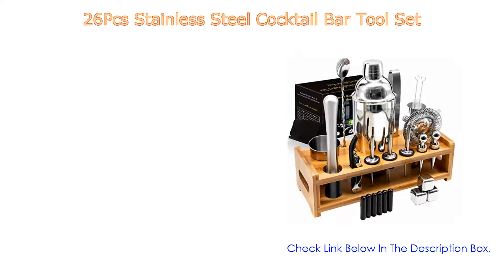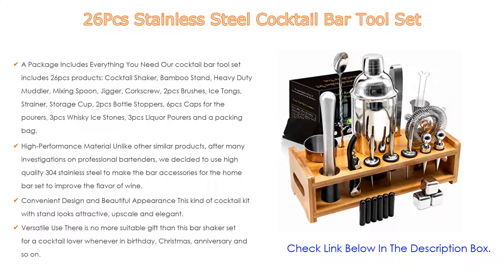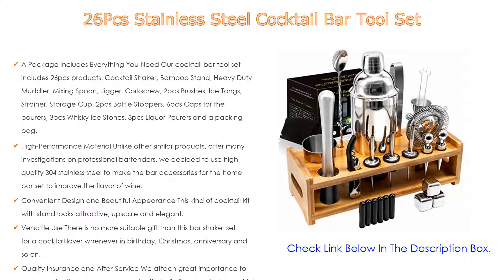Number 5. This 26-piece stainless steel cocktail bar tool set comes with many features. The package includes everything you need — our cocktail bar tool set includes 26 pieces of products.